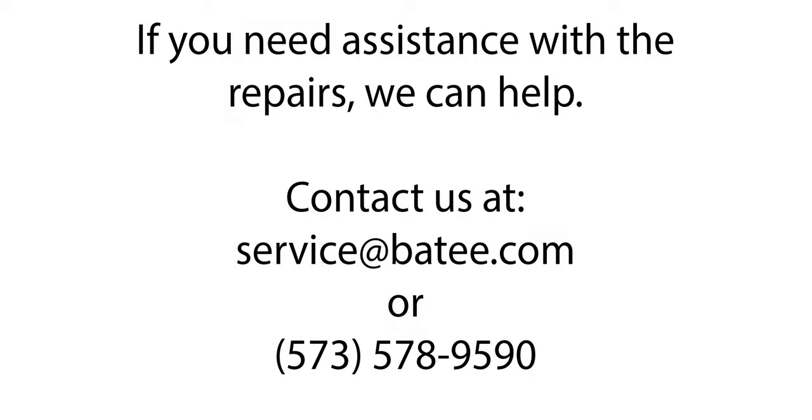20 years of experience can make these repairs look easier than they really are, but don't worry — we have your back. If you're not getting the results you see here, stop and pack it up and send it to us. We have the parts, the tools, and the experience needed to do the job right.